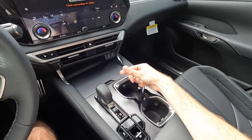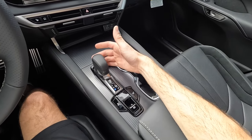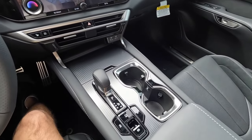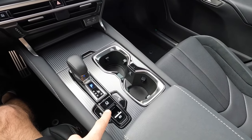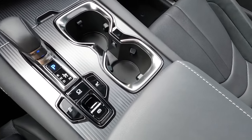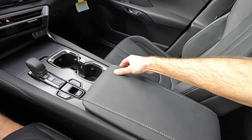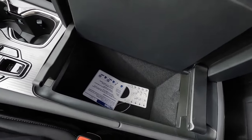Putting it into reverse reveals the backup camera with guidelines. Drive is in the opposite direction, and the manual setting is straight back so you can use the paddles. Park is located just behind the shifter. There's traction control, auto hold with the electronic brake, and even a Christmas tree button and rough terrain mode so you can take this off-pavement.